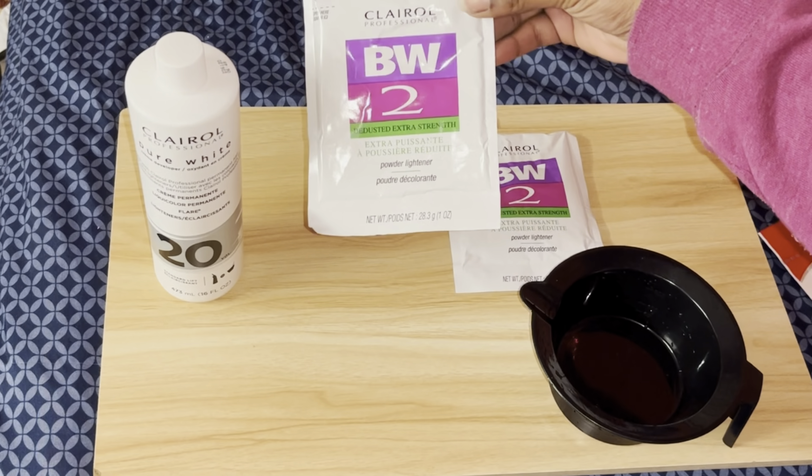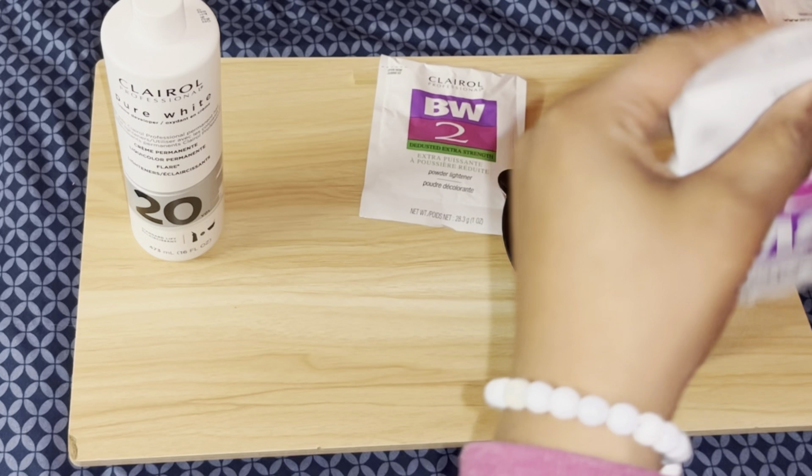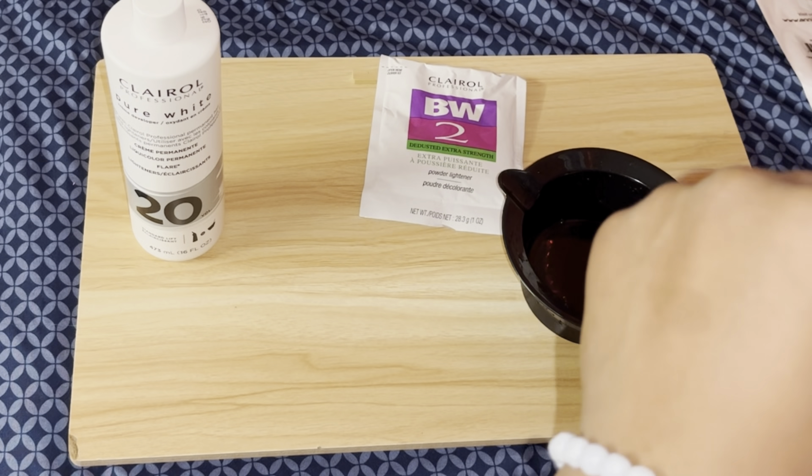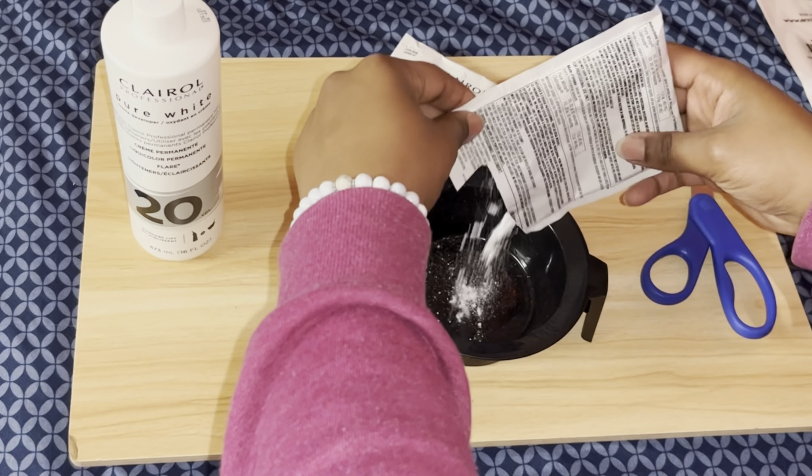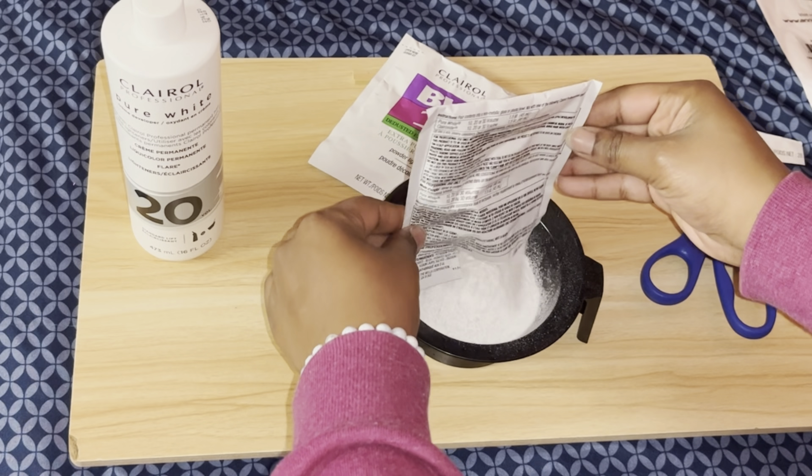Hey y'all, welcome back to my channel. I'm Raven Janelle and in today's video I'm going to be showing you how to bleach the knots on a lace frontal. You can also use this method for a lace closure — really any lace wig you can use the same method.